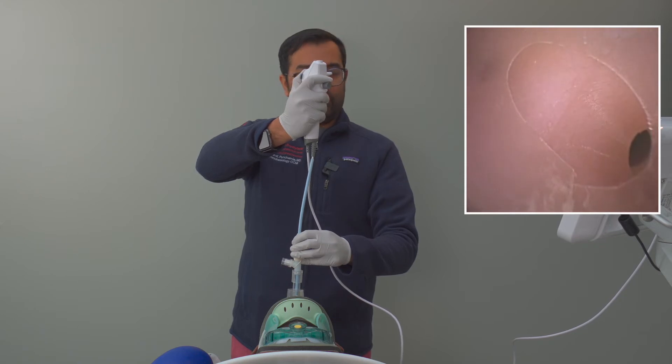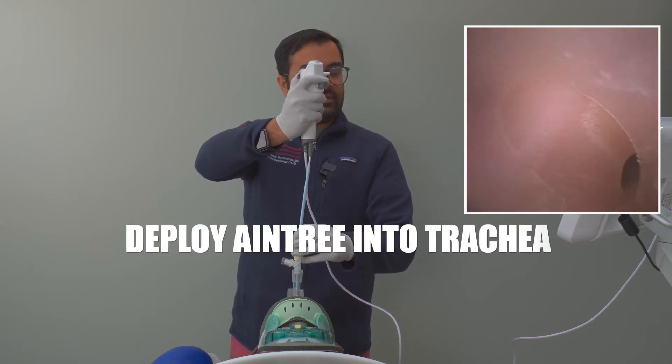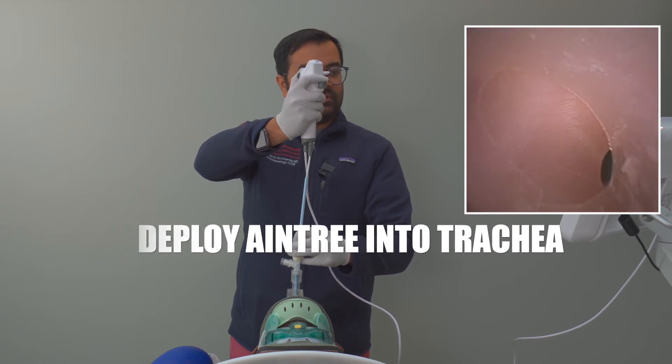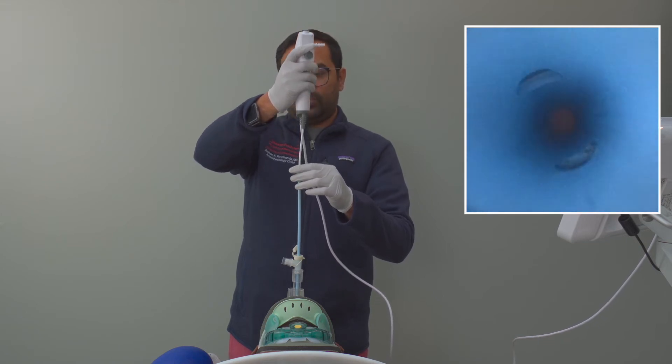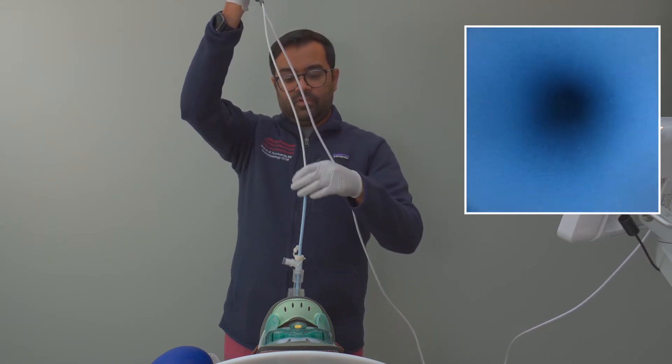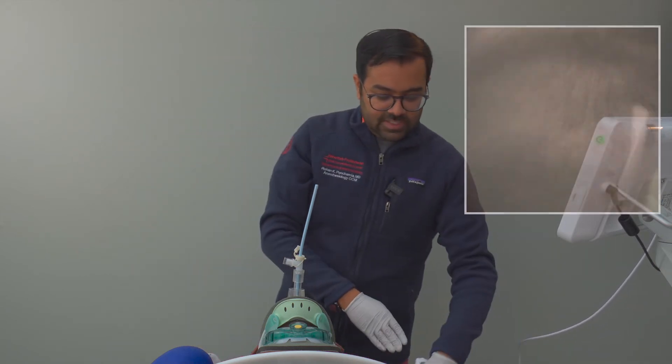You can see here we're at the carina. So at this point we're going to deploy the Aintree catheter under direct visualization. You can see it's positioned right above the carina, confirmed with the bronchoscope. And now we'll pull out our fiberoptic bronchoscope and save it for later.